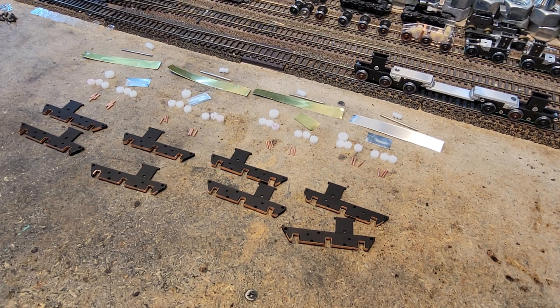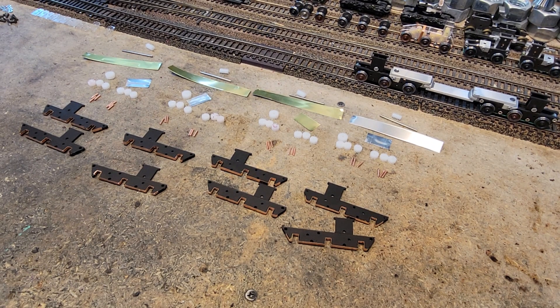I want to update you on the progress on building trucks. I set up an assembly line to build four more trucks. It's kind of a lot of work, but the assembly line definitely improved the operation so that I could put out four at one time.